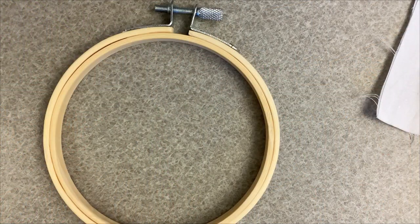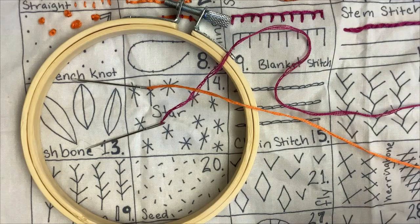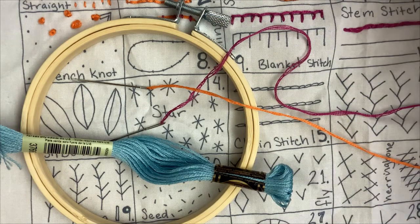So let's see what you'll need. For this craft what you'll need is an embroidery hoop, some fabric, needles, embroidery thread, and scissors.